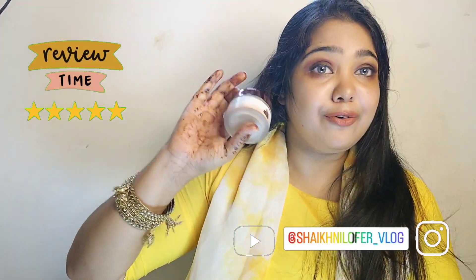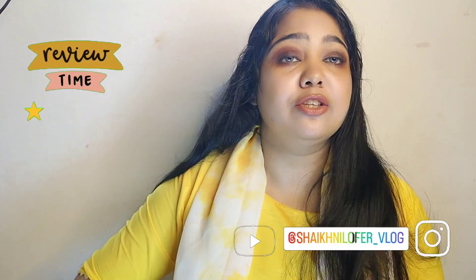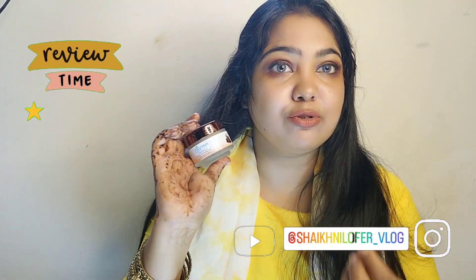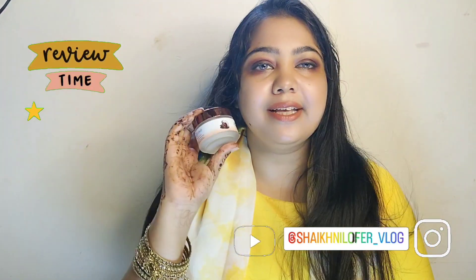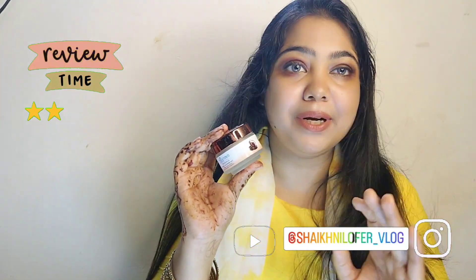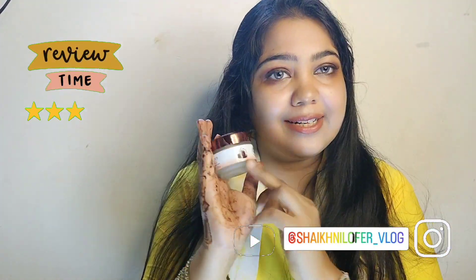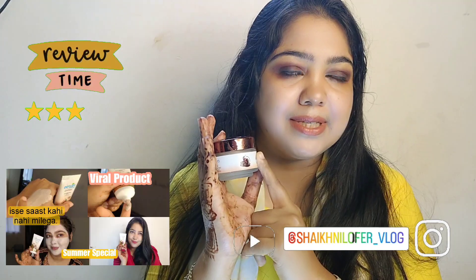For summer tanning, use it regularly and your skin will become brighter and softer — you will see results from the very first use. If I talk about the result, it will block 100% and remove tanning. In the first time, 70-80% tanning is removed. I will definitely say you will love it.